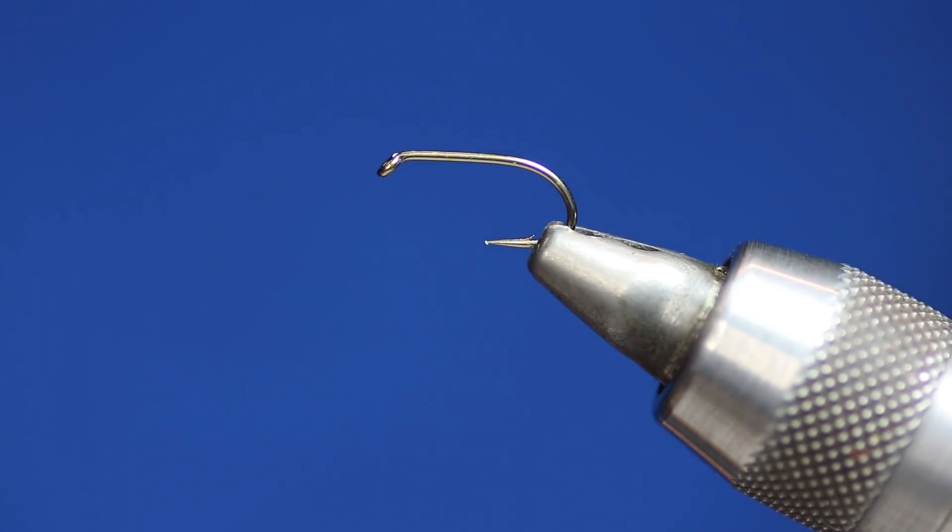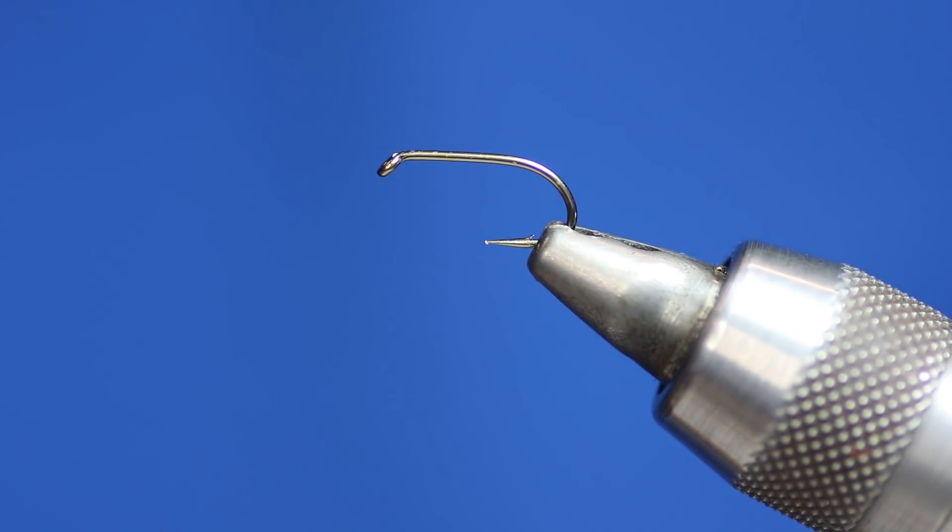Welcome to another Dave Downey fly tying video production. Here I'll be sharing my favourite flies and patterns, and methods of tying them to help make catching these fish better for you guys around the world.